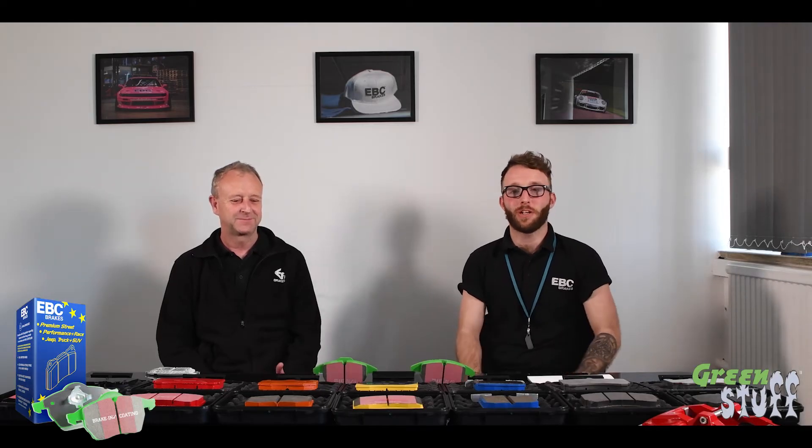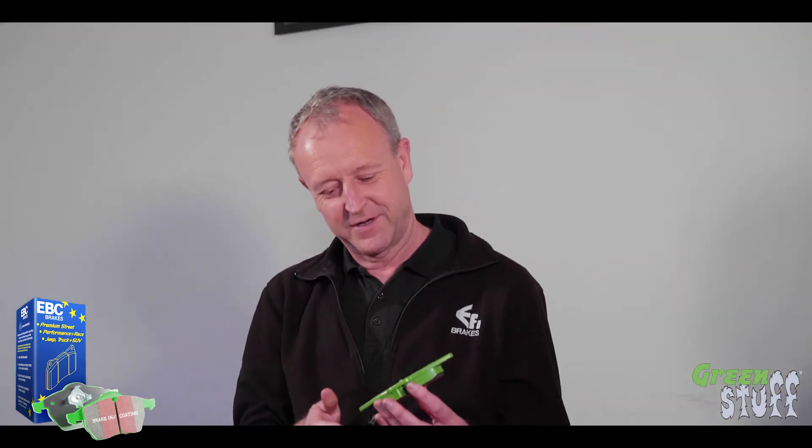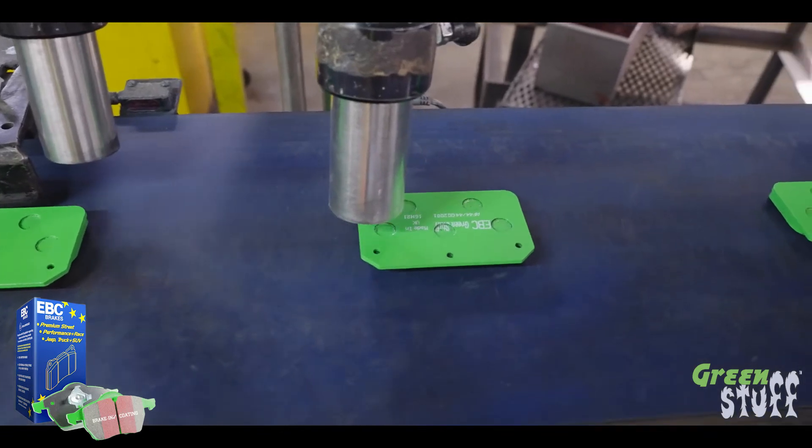Welcome back to EBC's Tech Talks series. Today we're going to be looking at Green Stuff. Green Stuff is an upgrade pad from the standard Ultimax pad — road legal and with slightly higher bite compared to the Ultimax.